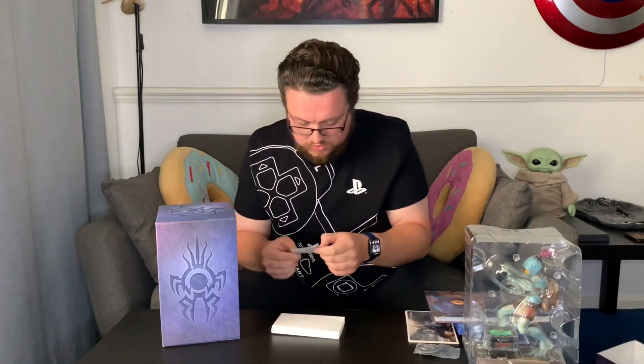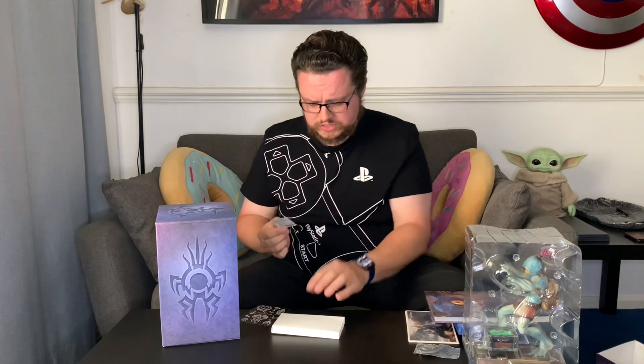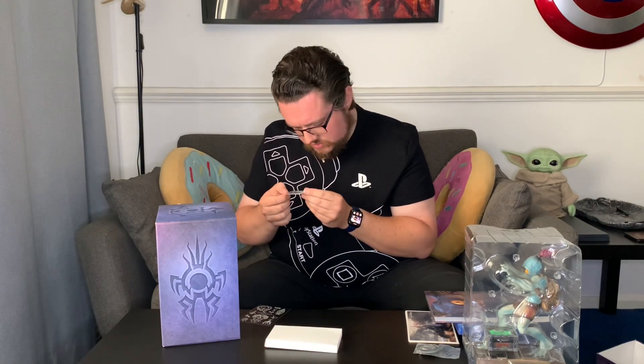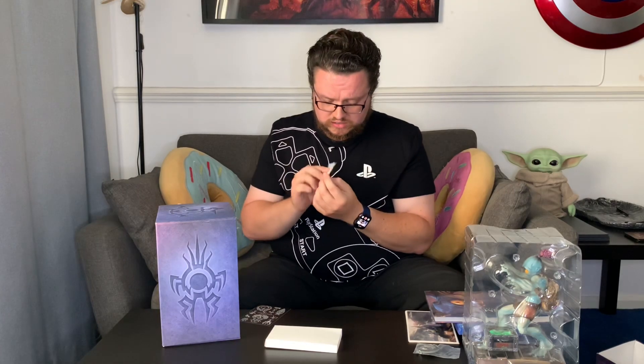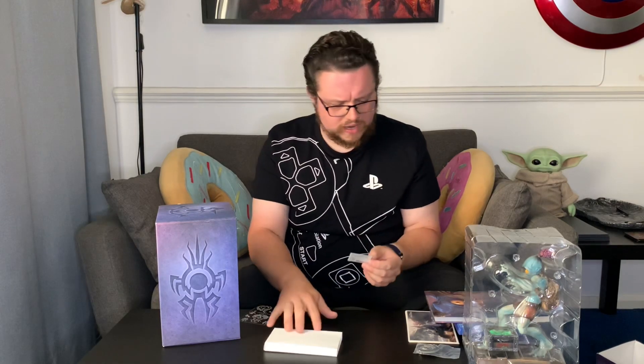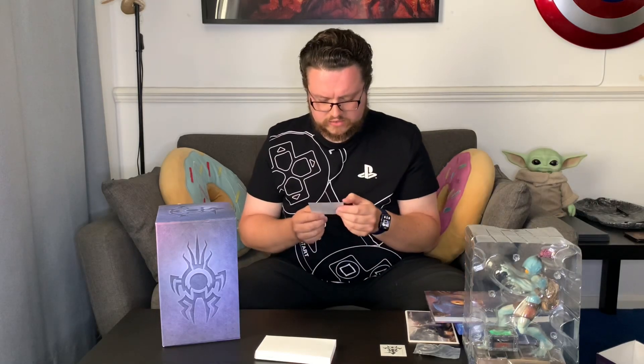Anything else left in the box? We have one of Abe's hand tattoos — the Scrab one. I'm a little disappointed that there's not the Paramite one as well. It is a temporary tattoo, so you could theoretically put that on your hand. Not the Paramite one though — that's on Abe's other hand, which is a little disappointing. And we've got some stickers as well.